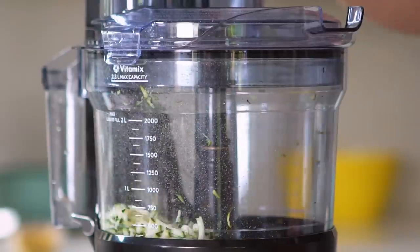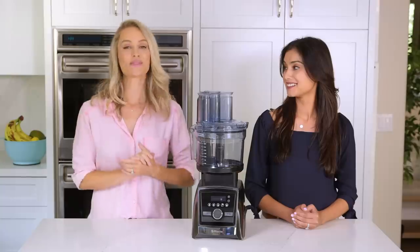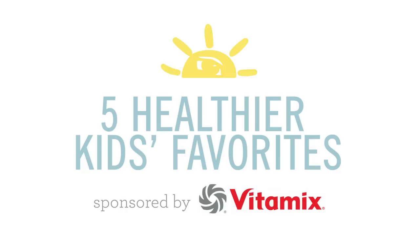Not only does it save prep time by chopping, mincing, and slicing with incredible precision, it's super easy to clean and it saves storage space in your kitchen by using just one base. Let's get started. Thank you to Vitamix for sponsoring this video.